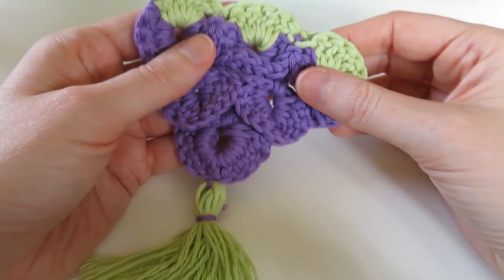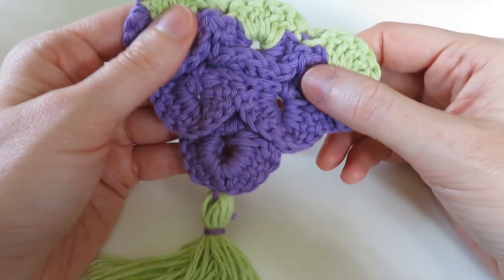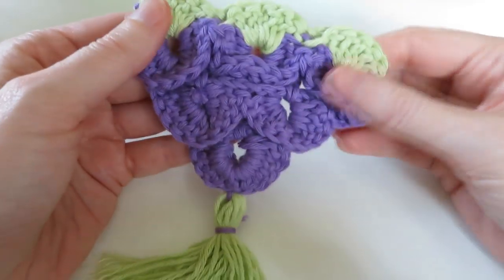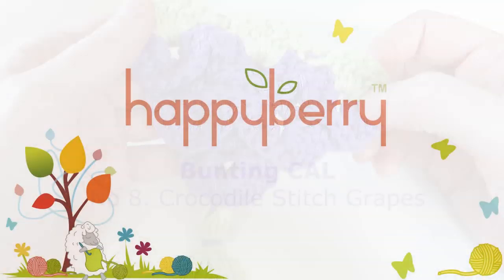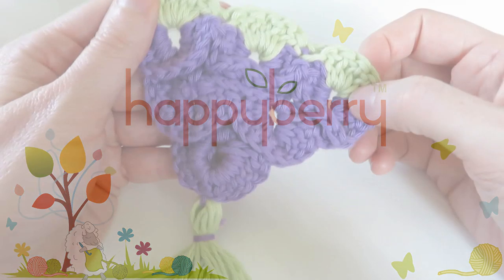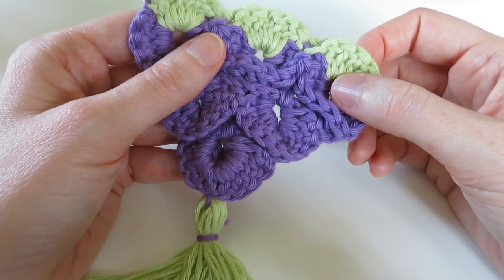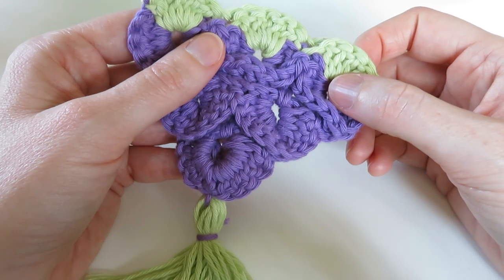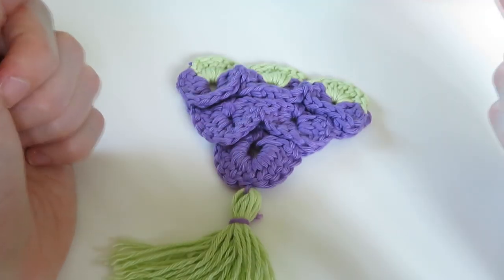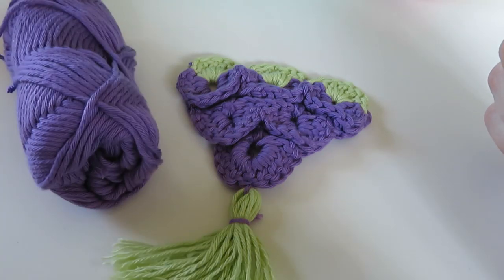Hi guys, welcome to my final bunting triangle tutorial. This is the ultimate challenge - it's going to be for my Grapes Crocodile Stitch Triangle. If you want to know all about the bunting triangles and what bunting is even for, then head to my website at happyberry.co.uk/cal. So let's begin!